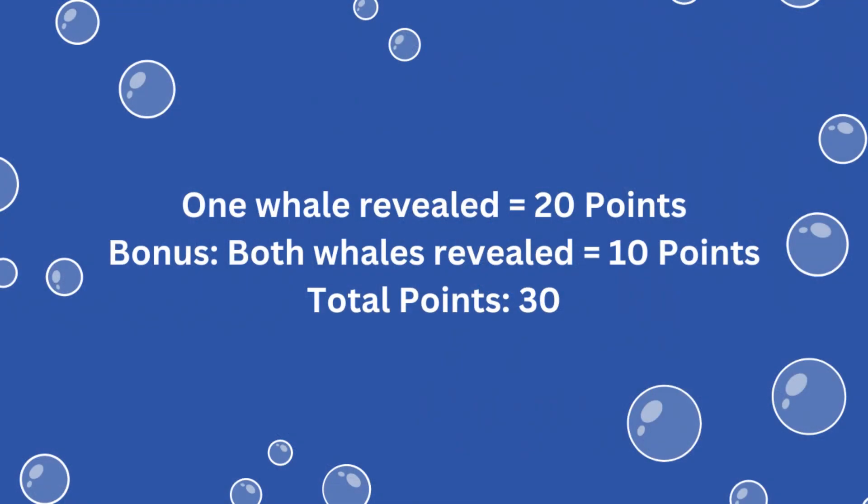For solving this mission, you earn 20 points if one whale is revealed inside the sonar, and another 10 points if both whales are revealed at the end of the match, for a total of 30 points possible.